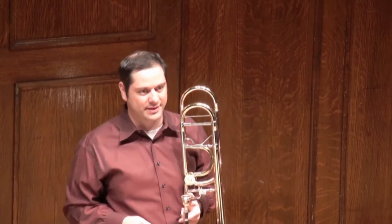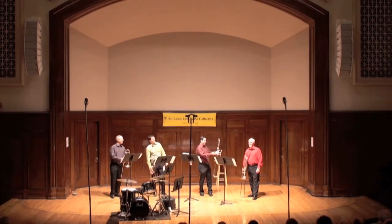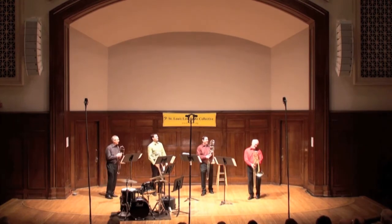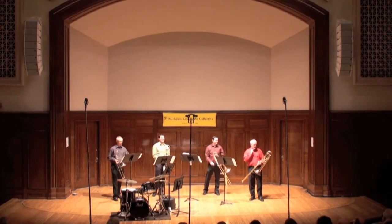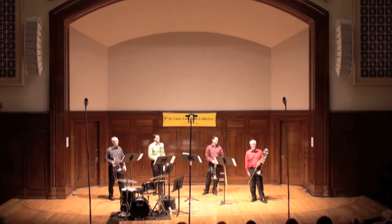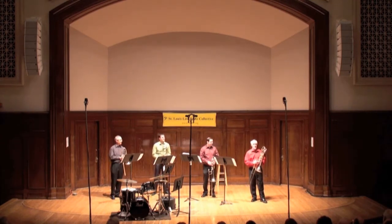And if you're really special, you get to have two valves. I always knew I was special. Two valves — when one is not enough. Basically, it just takes you down further into the register and allows you to play into the tuba register.